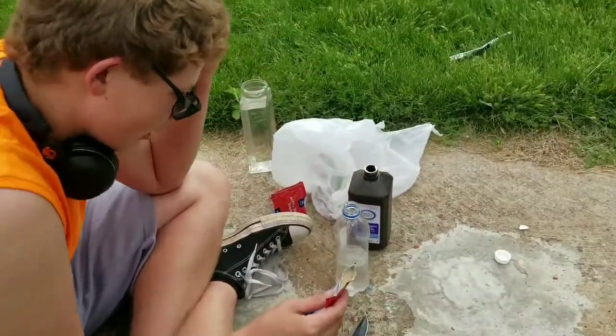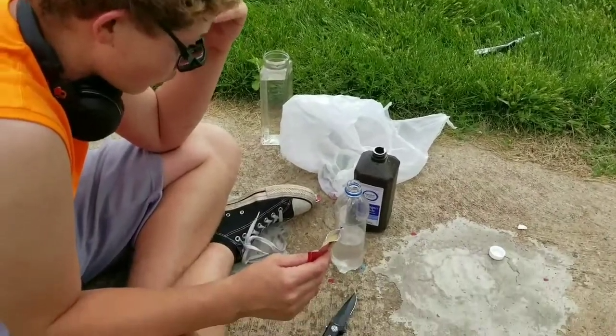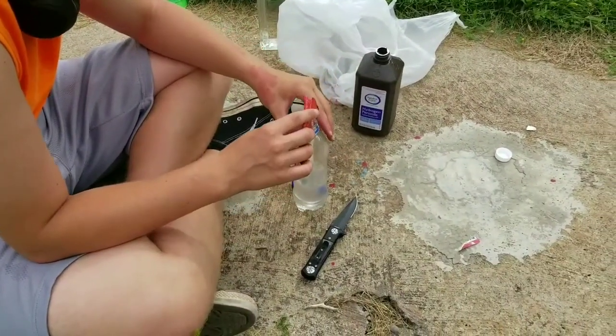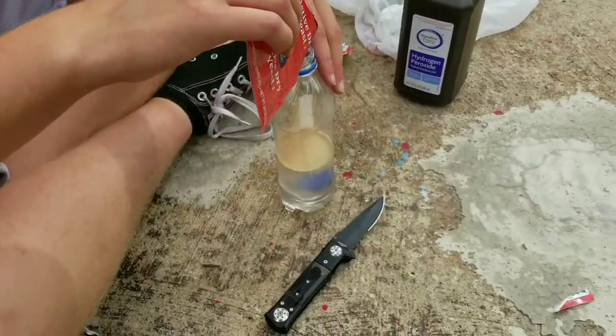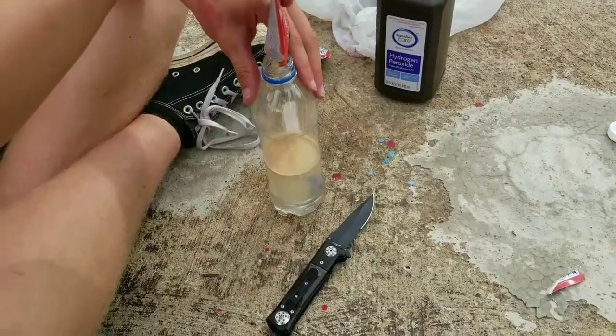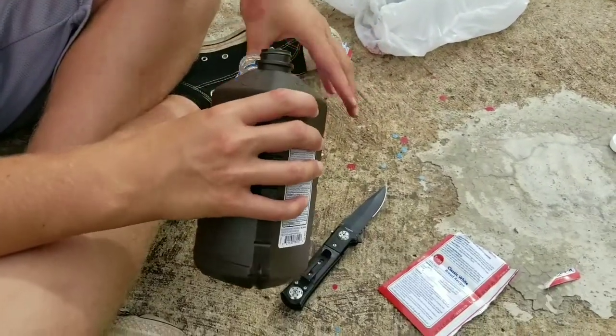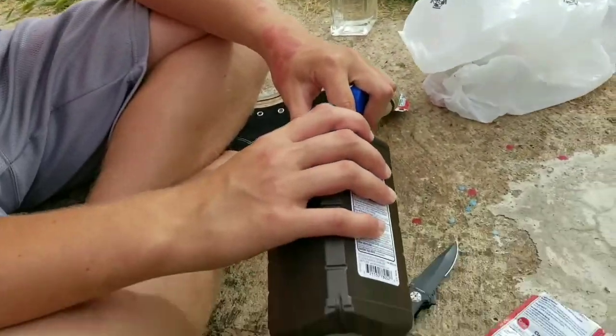This stuff can all be bought for roughly about three dollars if you include the bottle, four dollars maybe. You take some water, pour in the yeast, get that reaction going. You're pouring a ton of hydrogen peroxide — all the hydrogen to the top.